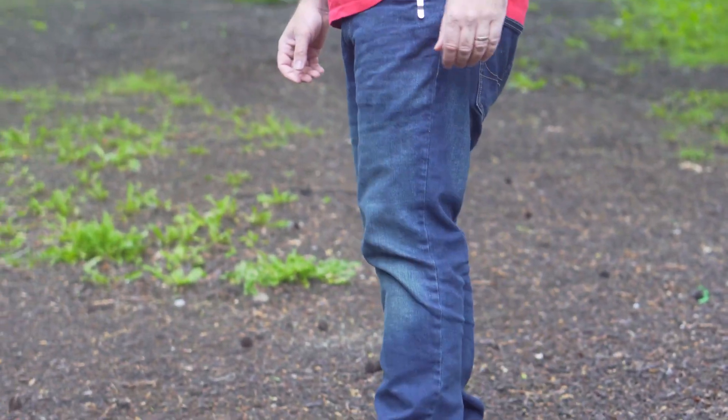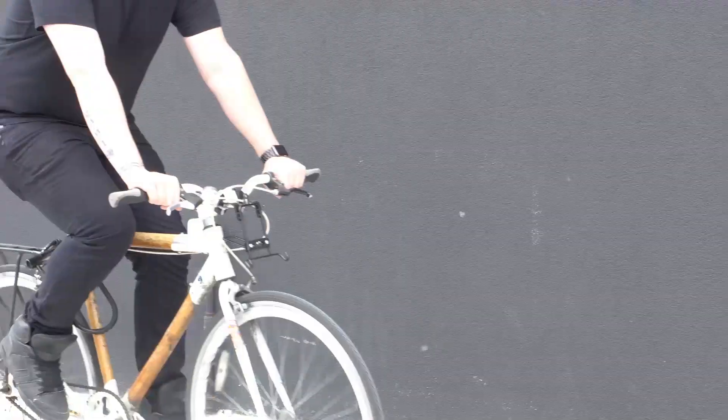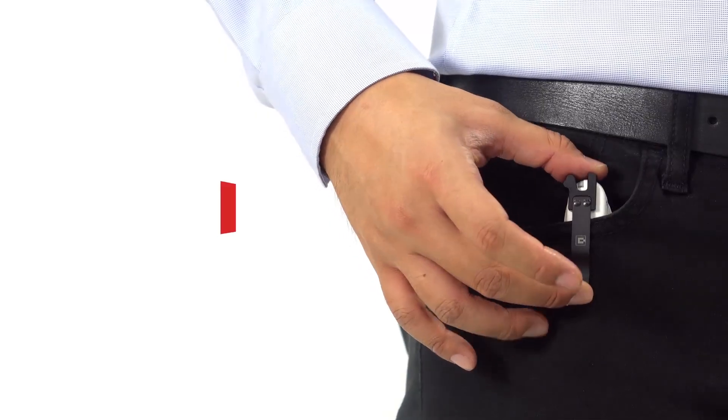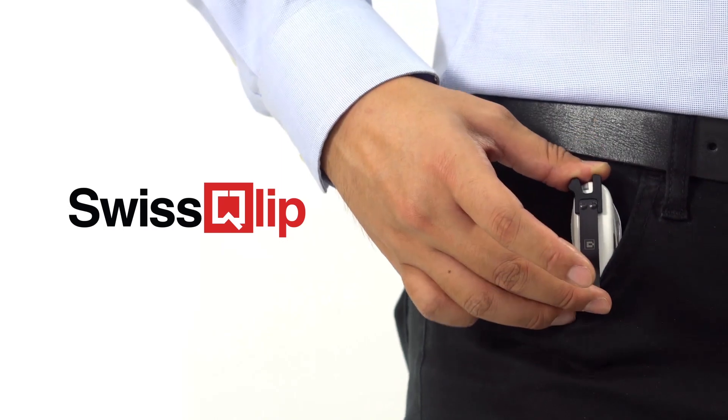A core principle of the EDC way of life is to always be prepared with the right tools for your daily needs. At Clip and Carry, we want to help you carry your EDC in the most comfortable and easily accessible manner. This is the Swiss Clip by Clip and Carry, and it makes the world's greatest EDC multi-tool even better.